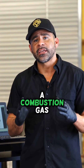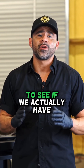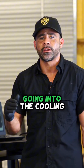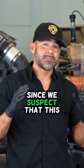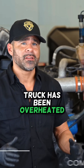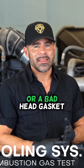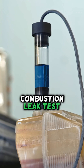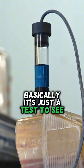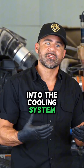We're going to do a combustion gas pressure test on the cooling system to see if we actually have combustion gas going into the coolant. Since we suspect this truck has been overheated, we want to check to see if we have a cracked head or a bad head gasket. The way we're going to do that is with this combustion leak test — basically a test to see if there are any combustion gases going into the cooling system.